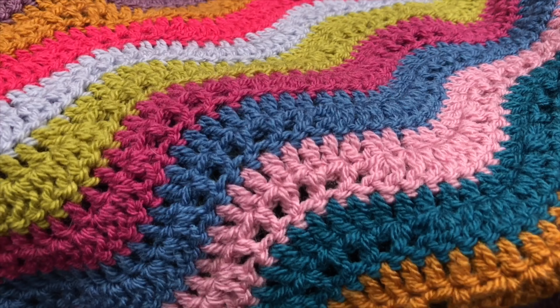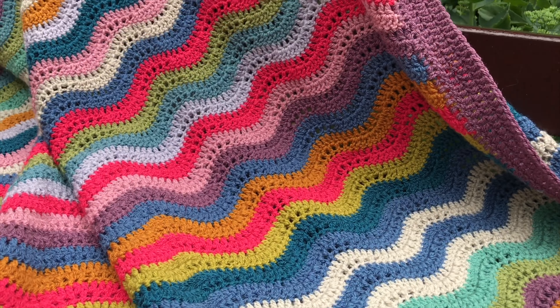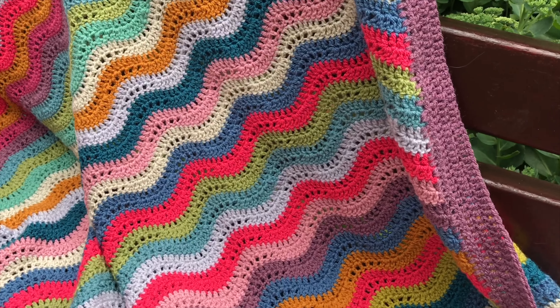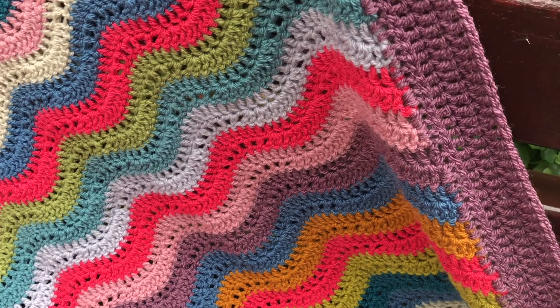So this is the detail of the stitching. It is the feather and fan stitch and I have a tutorial on how to do that, and I will link it down below.